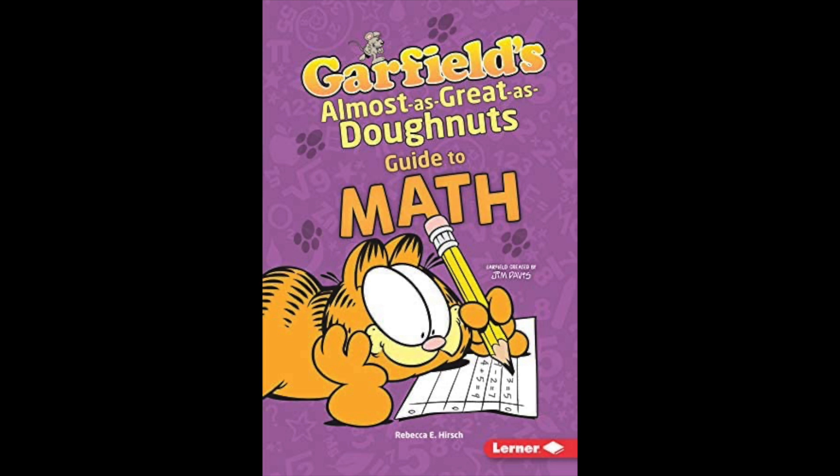But writing large numbers was difficult. Writing the number 249, for example, would require writing 15 symbols: 2 coil of ropes, 4 heel bones, and 9 lines. Let's see — let's do it.